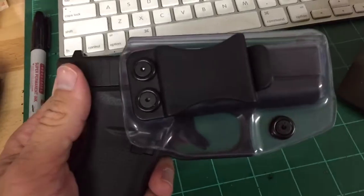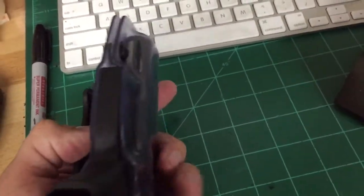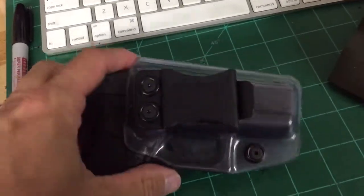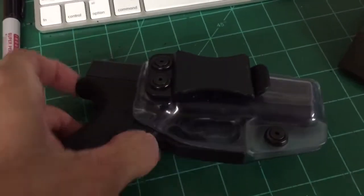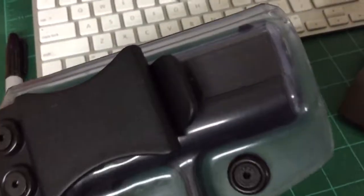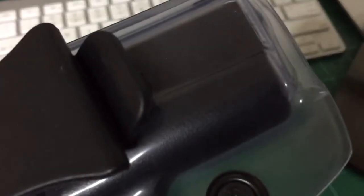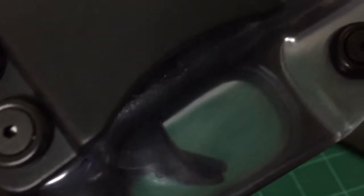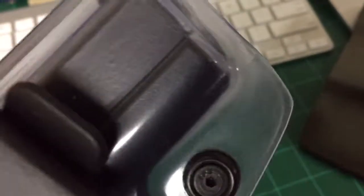I have a Glock 42 here in my hands and I'm really liking this Ghost Kydex. So what is Ghost Kydex? It's basically just a clear Kydex. It's not frosted, it's just straight clear. As you can see here, you can see all the inner workings — it's not like glass-glass clear, but it's really close.